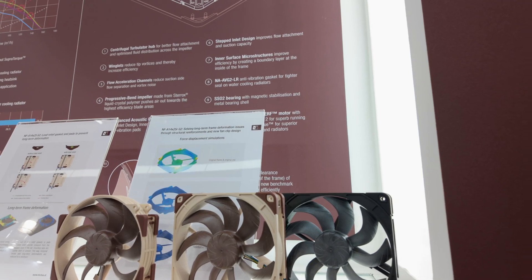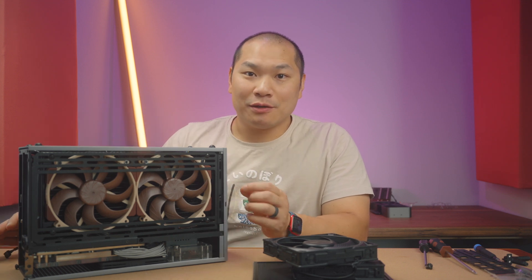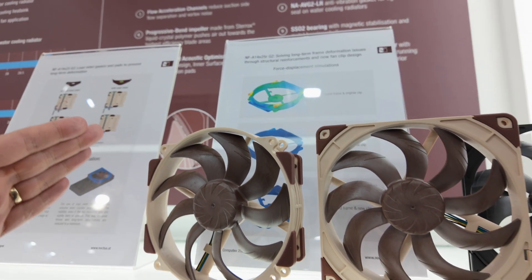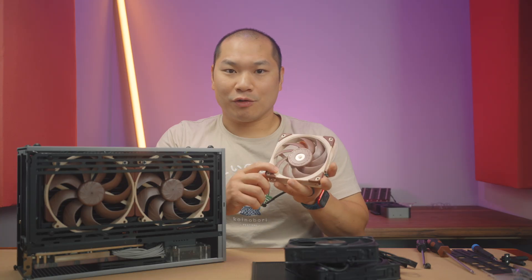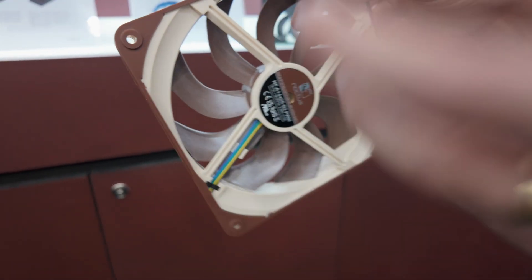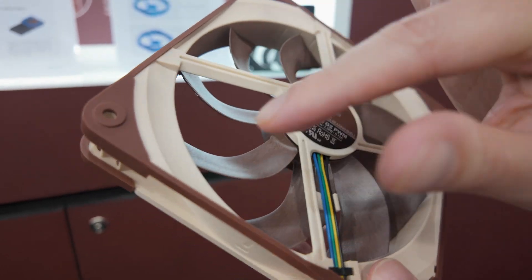If you want to try it, I'm not going to stop anyone — and that someone being me, I guess. Other than not being able to mount the round version on a 140mm fan hole pattern, I also noticed some differences at the edges of the frame where the square one has grooves on the intake side, like this NF A12x25. There's also a bevel on the exhaust side of the square frame. Those are small optimizations, but you also have things like the rubber gasket for use on a radiator.